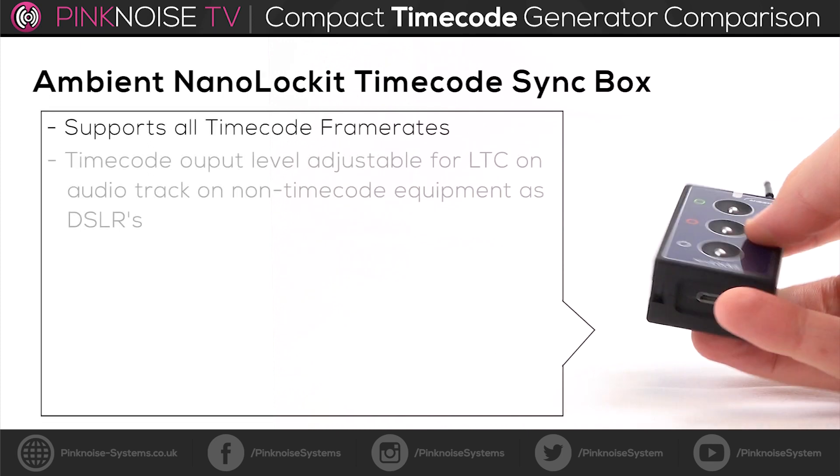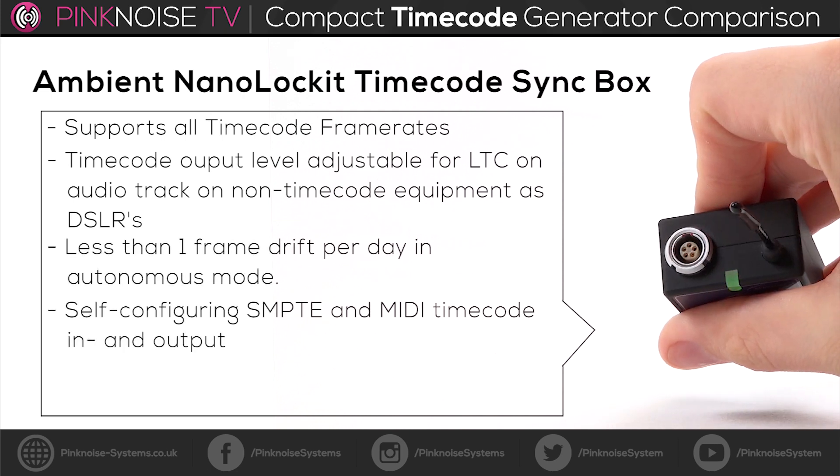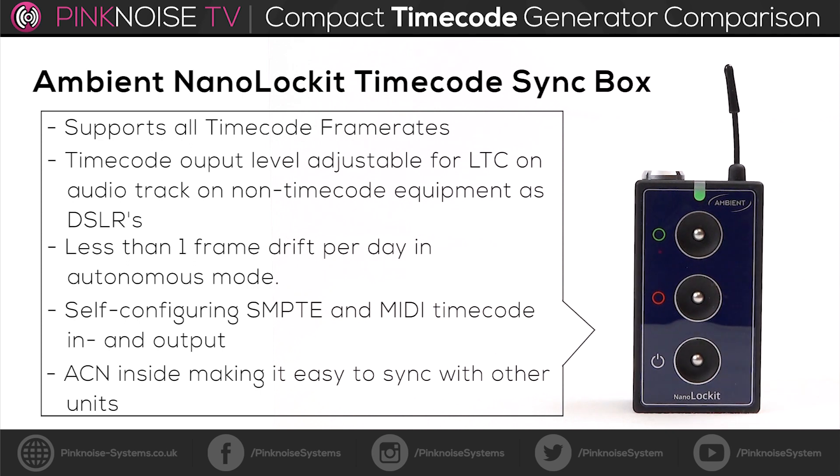The Ambient NanoLockit timecode sync box supports all timecode framerates. It's able to adjust the timecode output level for non-timecode equipment like DSLRs. It drifts less than one frame in autonomous mode, but has zero drift with an active C-jam master.